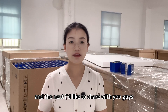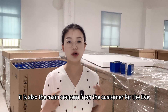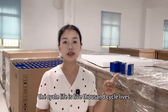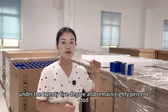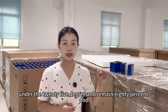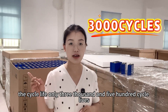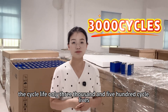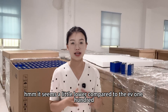Next I'd like to share the cycle life, which is also a main concern for customers. For the EVE, the cycle life is 5,000 cycles under 25°C while remaining at 80% DoD. But for the Daisy 100 Ah, the cycle life is only 3,500 cycles — a little lower compared to the EVE 100 Ah.